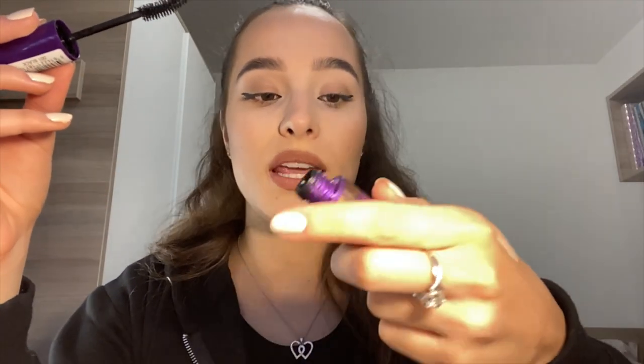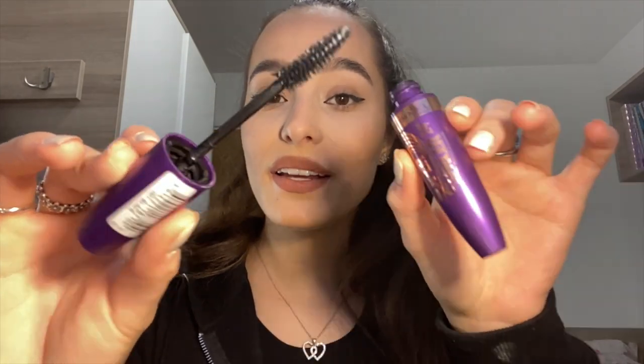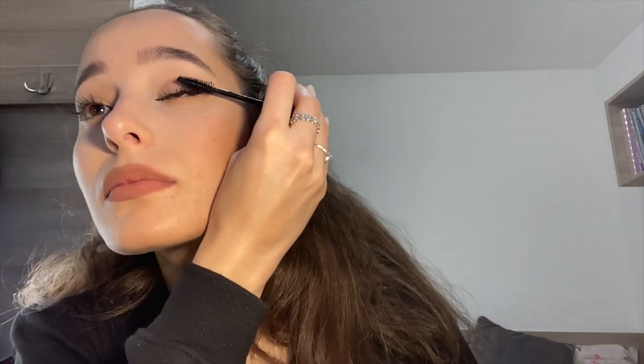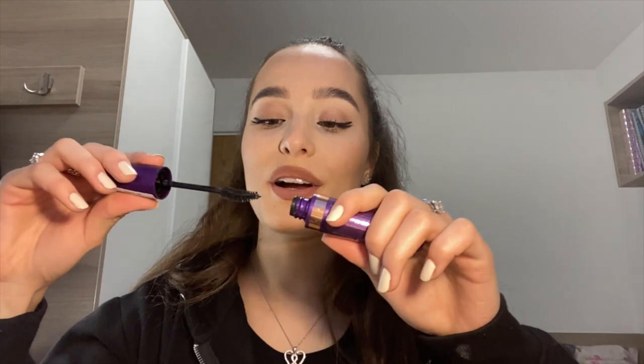Moving on to my eyelashes now. The most important thing for me is the curl. My mum has really good eyelashes as well. This one is the Super Curler 24 Hour Volume Curl Mascara by Rimmel London. It is good but it's just not my favourite. You can see already — look at that, that's crazy. I also like to put mascara on the bottom lashes. And that's basically it.